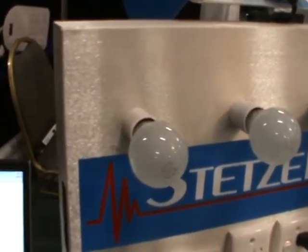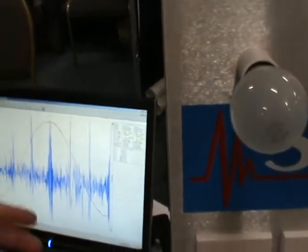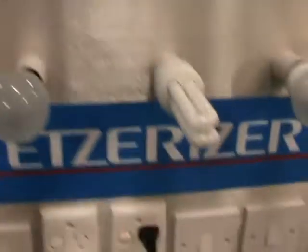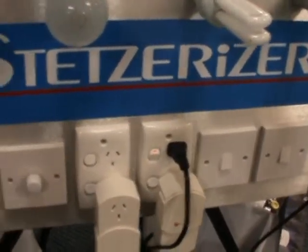We've been charged for all this. This is about one-third of our electricity bill. So you're saying that our electricity bills can be reduced if we have this sort of device plugged in?